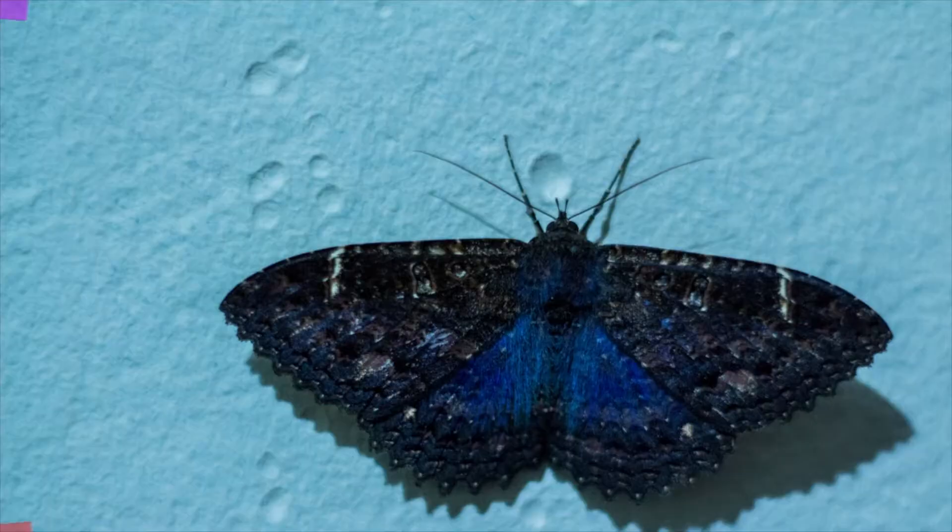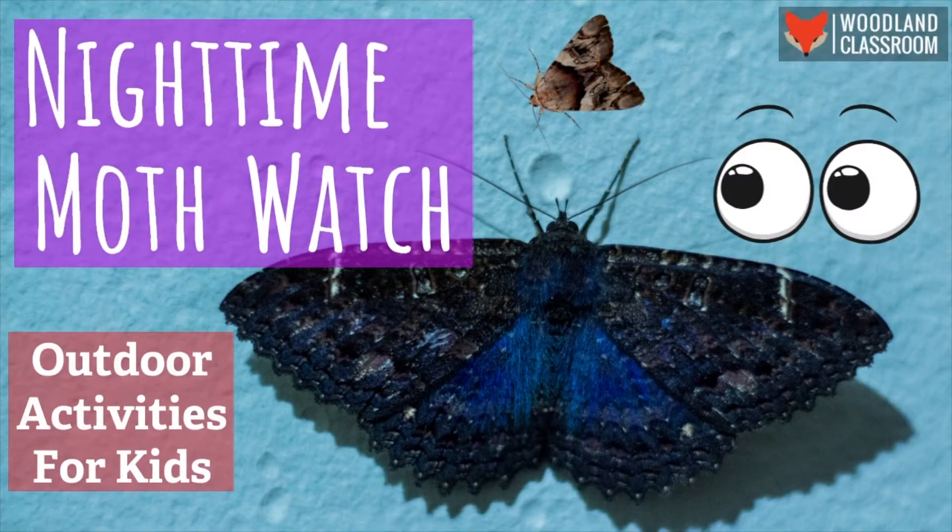Hey everybody, it's James out in the woods once more with an outdoor activity idea for kids. This is an after dark activity, so it's great if you're running residential courses with groups of kids, but equally you can do it at night time in your own back garden at home.